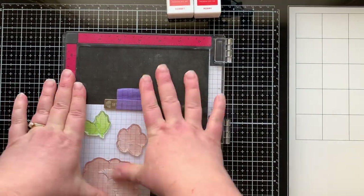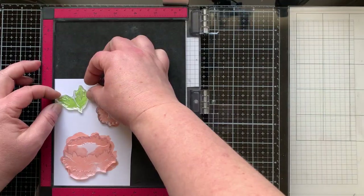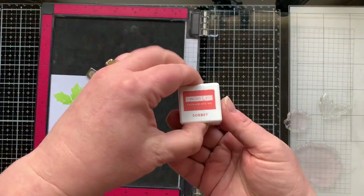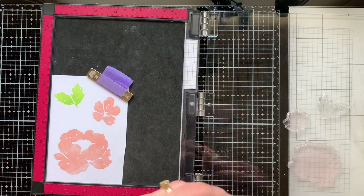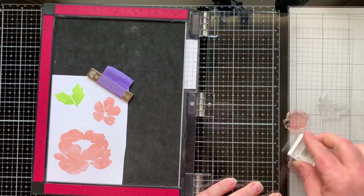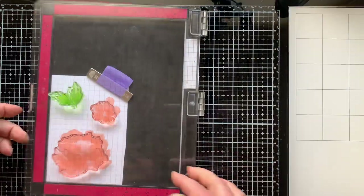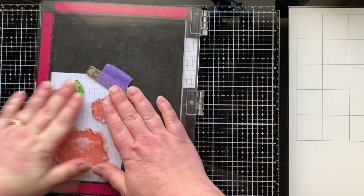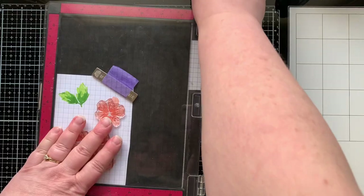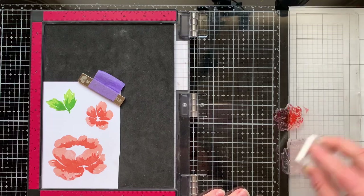For the leaf on this one I changed up my lightest color — I started with Sprout, which I love. For the second layer I'm bringing in the Sorbet ink that I meant to use the first time around, so you'll be able to see the difference between the two flowers. I used Parsley ink for the second layer of my leaves, which was the lightest color I used last time. For the third layer on the flowers — the most detailed layer — I'm using Poppy.